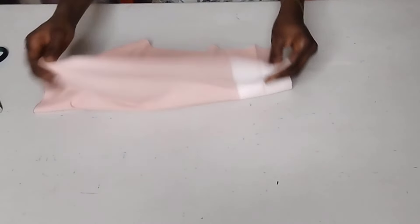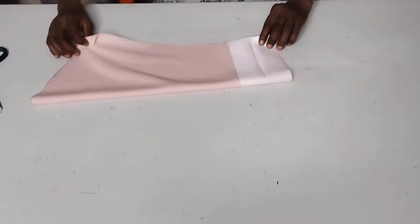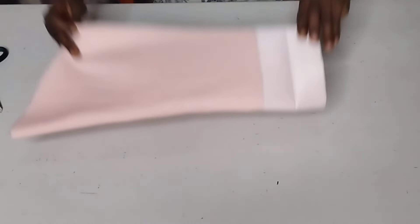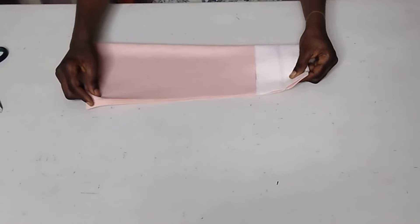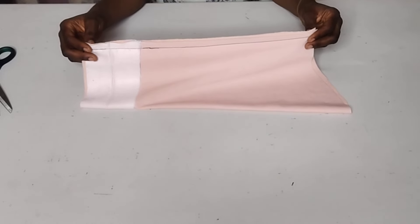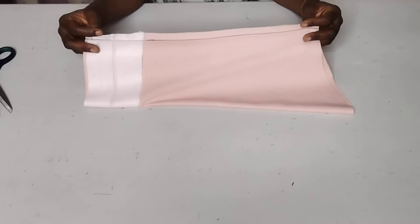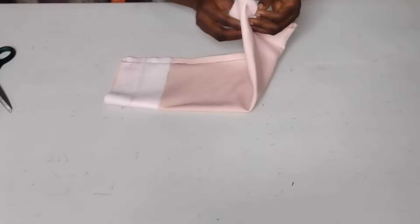After doing that, I'll go ahead and fold my fabric. This is the right side of my fabric. I'm going to fold it into two like this to stitch the side seam from here to here with the half-inch seam allowance. Now I'm done joining the side seam. I intentionally used the black thread for you guys to see where I stitched, for the sake of this tutorial.